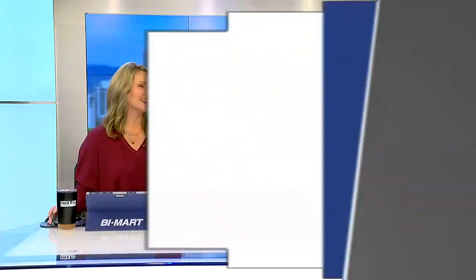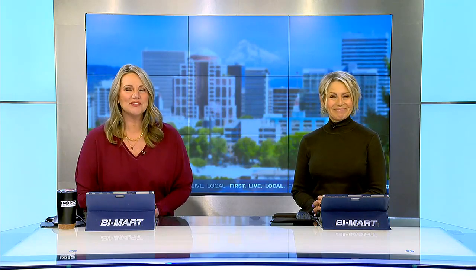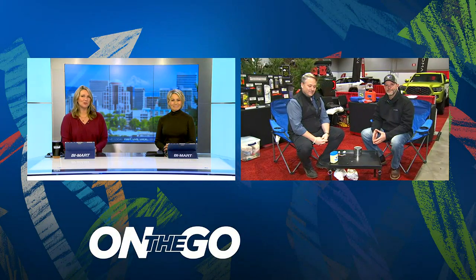It is 8:16. All things outdoors are at the Portland Expo Center today. Fox Web's Owen Wilson joins us now live from the Pacific Northwest Sportsman's Show.